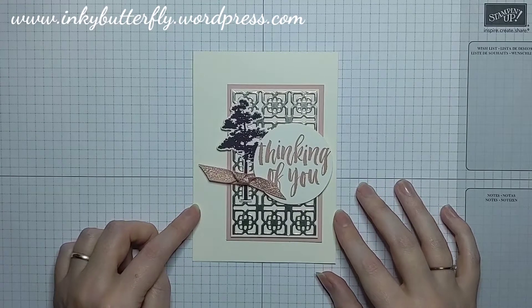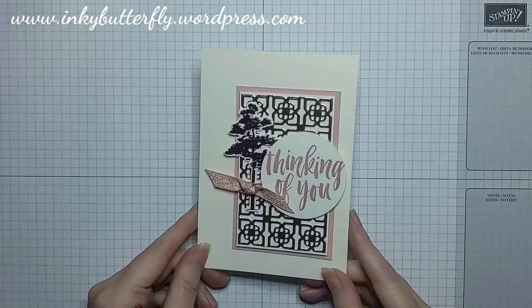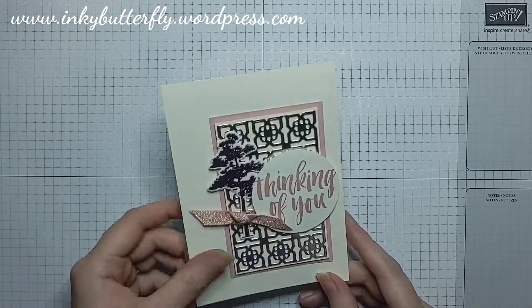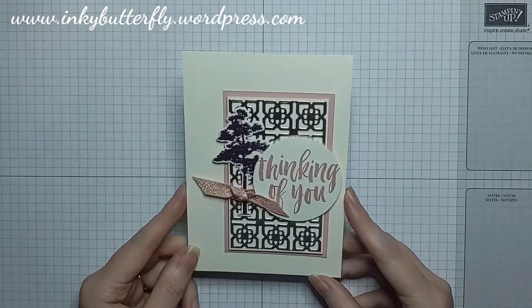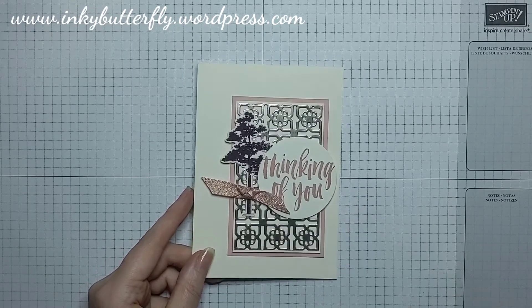The theme that we're all working to is metallics. You'll hear me say a lot of things are retiring, so the theme of my videos all week has been about what's retiring and giving them a last showcase for you guys as you consider your purchases.